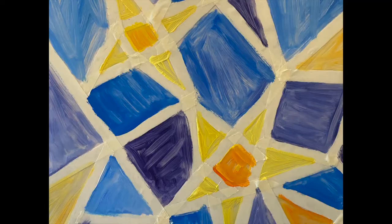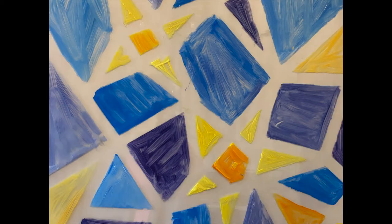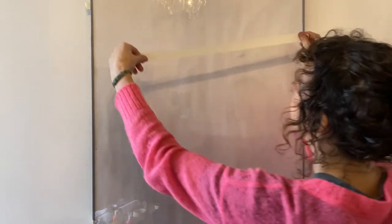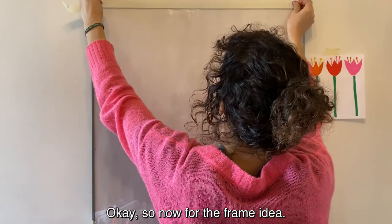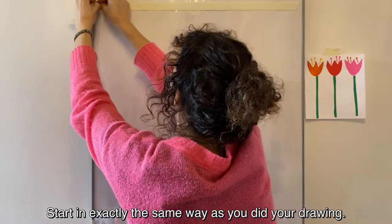The finished product! You can leave the masking tape on or, if you prefer, take it off like this. Now for the frame idea — start in exactly the same way as you did your drawing, create the frame, then all the other things will fit nicely inside it.